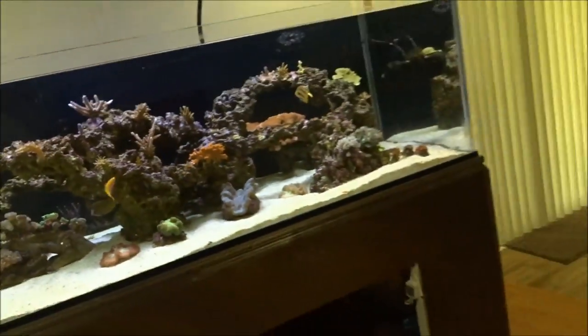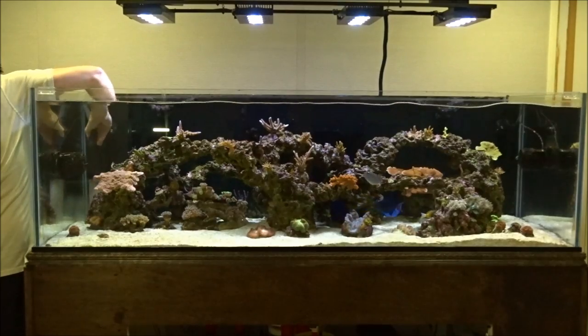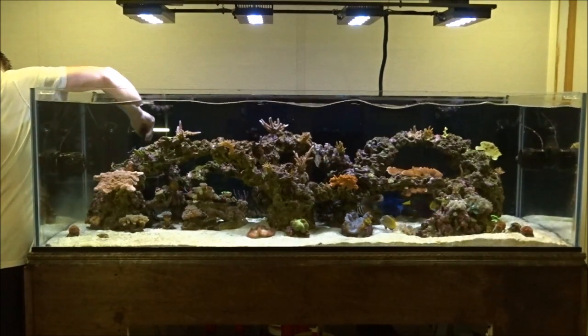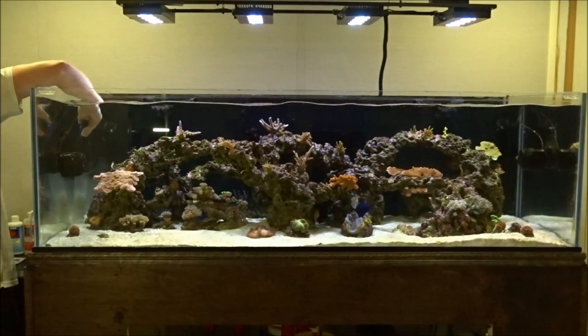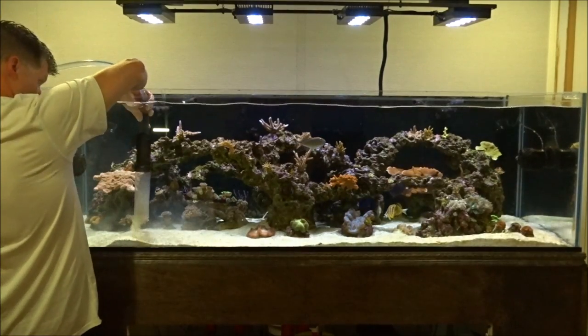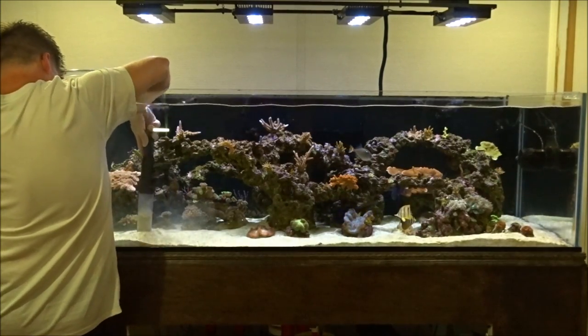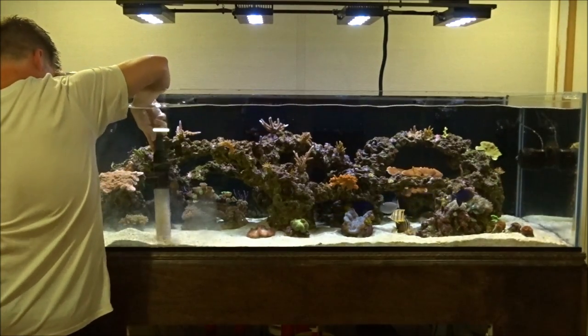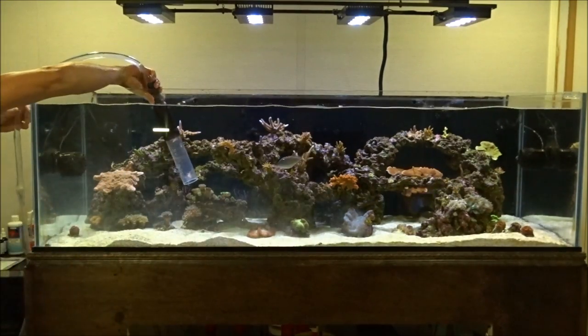All right, let's get busy. Pick up as much sand as feels about right and pinch the hose kind of slowly — most of the sand falls back out and a lot of the detritus gets sucked up. You can already see my water is getting completely covered in junk.